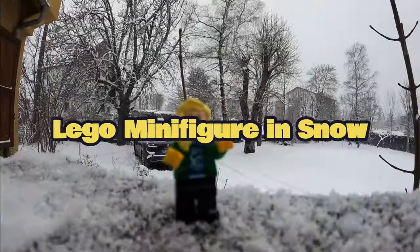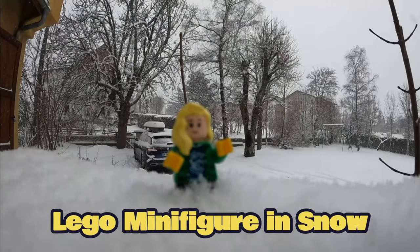The second way we are going to destroy LEGO is by putting it in snow. Here is a time lapse I made.